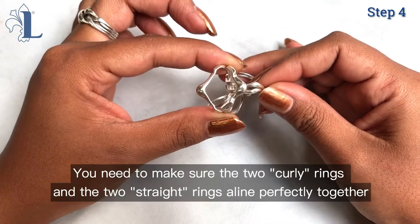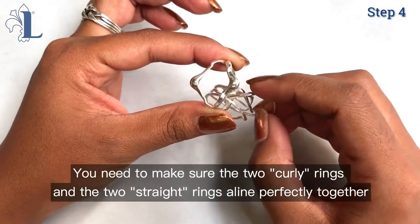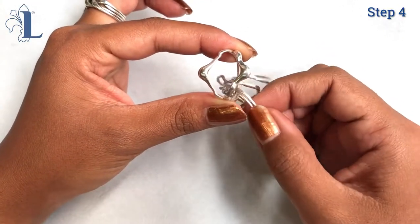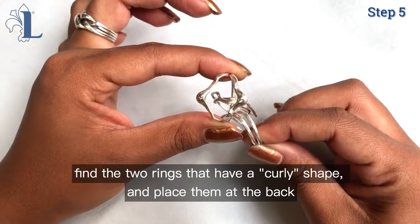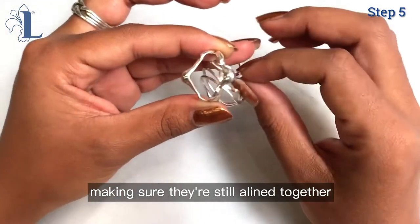You need to make sure the two curly rings and the two straight rings align perfectly together. Now holding the diamond shape in two fingers, find the two rings that have the curly shape and place them at the back, making sure they are still lined together.